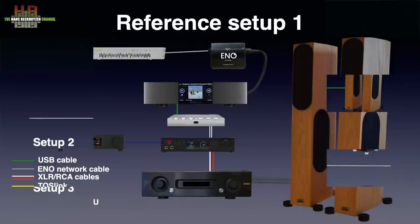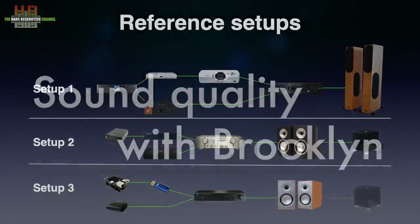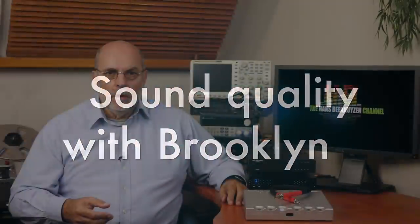If you want to know about my reference setups, see the link in the top right corner, at the end of this video or in the comments below. The MyTech Brooklyn has no dual BNC input like the better Chord models, but does accept up to 384 kHz sampling over a single RCA input.